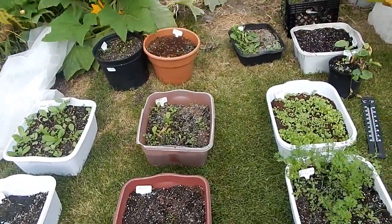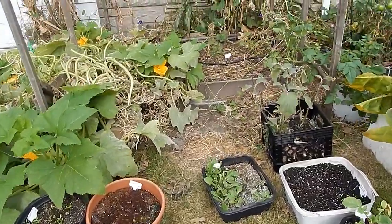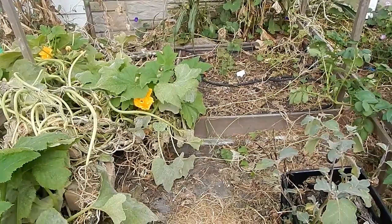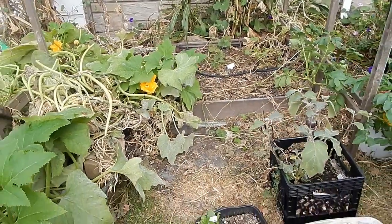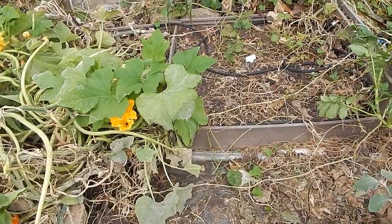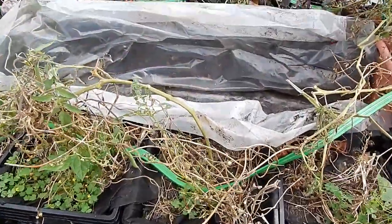So this is area one — this was my first in-ground garden. Now I'm going to show you the second and third areas that I'm also going to transform for my Endless Summer series. So this is my second area.